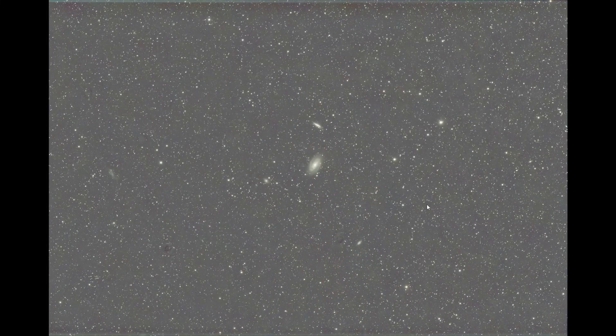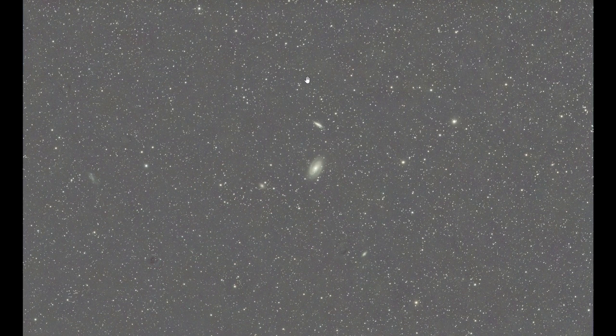This is the final stacked image from what I captured yesterday during the full moon. I now have two different final stacks to compare. Yesterday I was able to capture 4 hours of total exposure time, using a single exposure time of 3 minutes per frame — so I stacked and combined 80 images, resulting in a total exposure time of 4 hours.